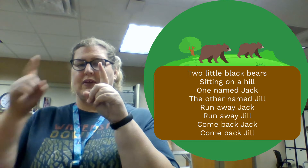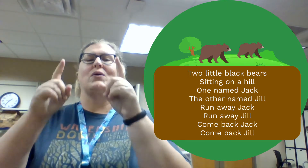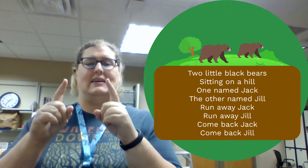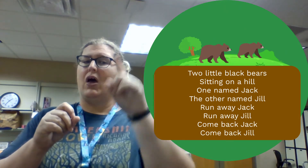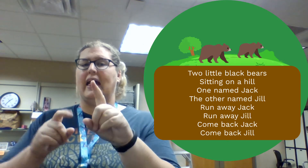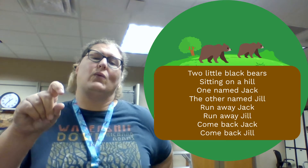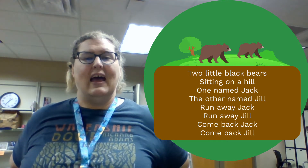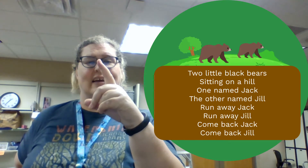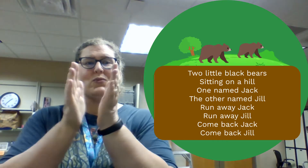So get your pointer fingers ready to go. Got them at the ready? Okay, so our rhyme goes something like this. Two little black bears sitting on a hill. One named Jack and one named Jill. Run away, Jack. Run away, Jill. Come back, Jack. Come back, Jill. There they are. Great job.